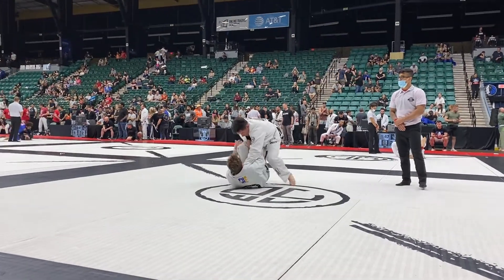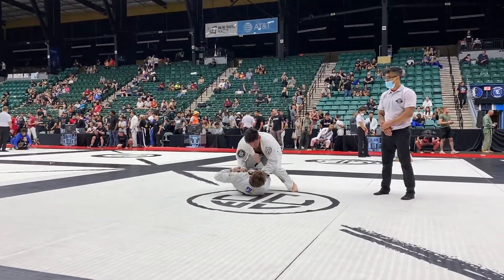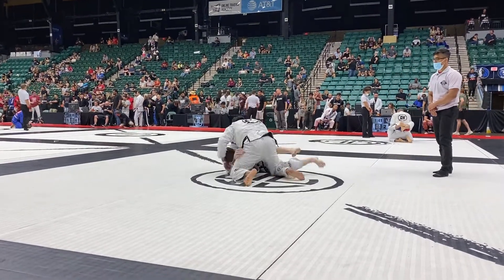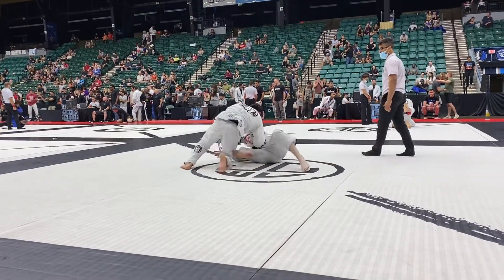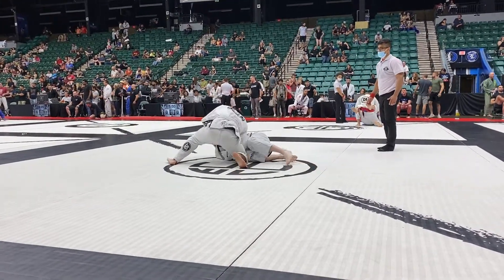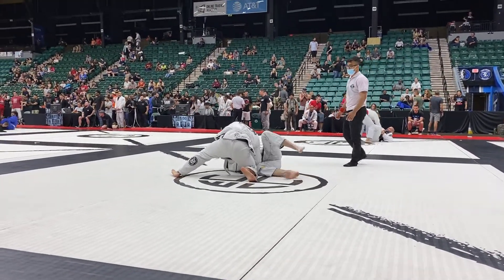Let's go! Pressure! Pressure! Pressure! Step on the collar, step on the back! Get that right knee through, there you go, walk around the head! Walk the head! Roll the hip! Walk the head, flatten him out!